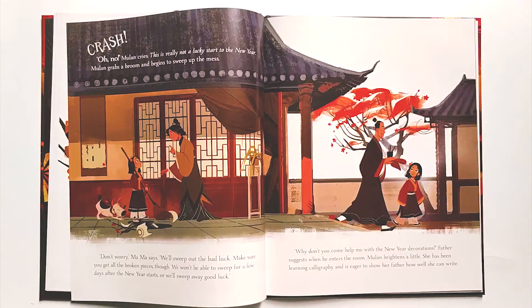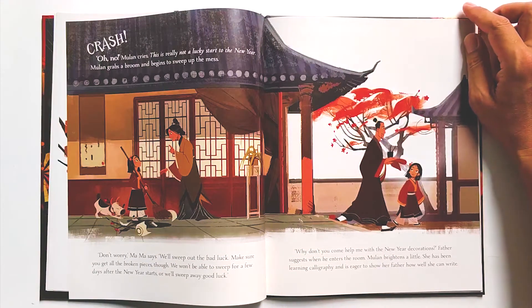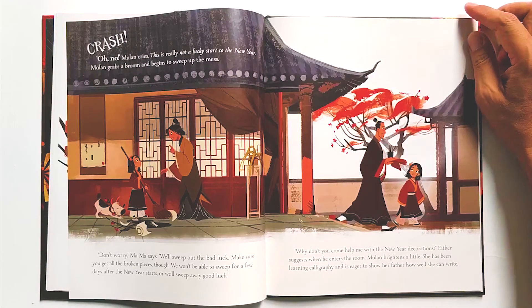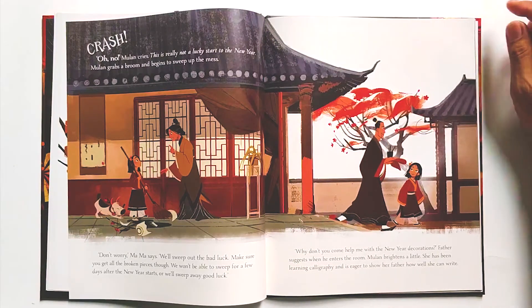Mulan grabs a broom and begins to sweep up the mess. 'Don't worry,' Mama says. 'We'll sweep out the bad luck. Make sure you get all the broken pieces though. We won't be able to sweep for a few days after the new year starts, or we'll sweep away good luck.' 'Why don't you come help me with the new year decorations,' Father suggests when he enters the room. Mulan brightens a little. She has been learning calligraphy and is eager to show her father how well she can write.